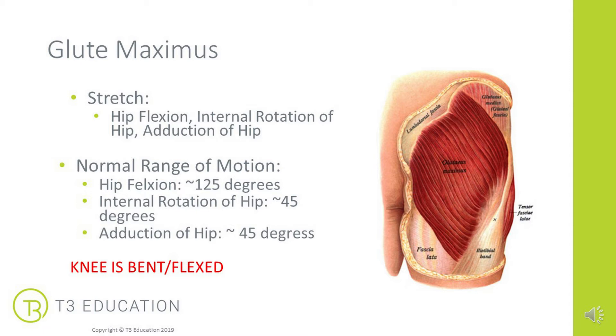By bringing the hip into flexion, also adding some internal rotation and even some adduction of the hip. What I tend to do when testing this is to bend the knee up and bring the hip into flexion, then test where it feels the most stuck or where we feel the most restriction. Play around with it, find the direction that's restricted, and apply your MET in that direction.